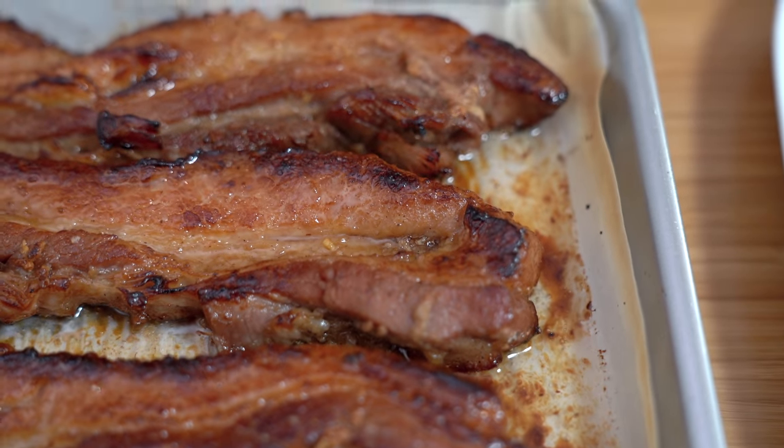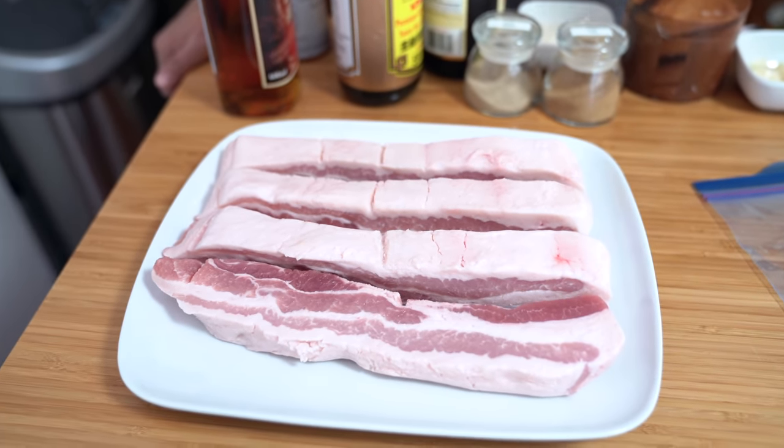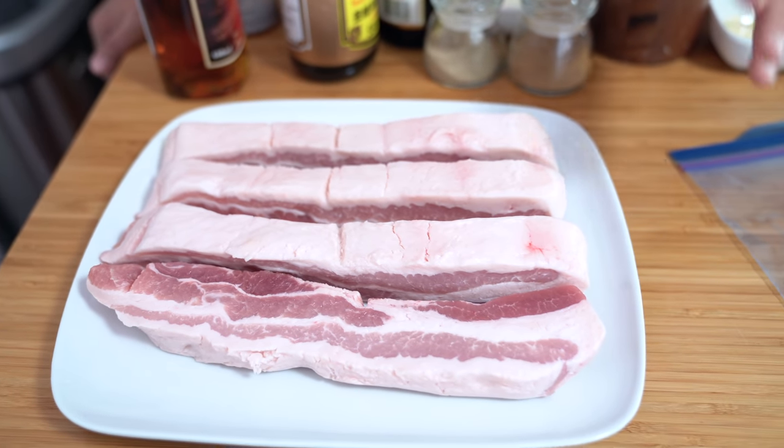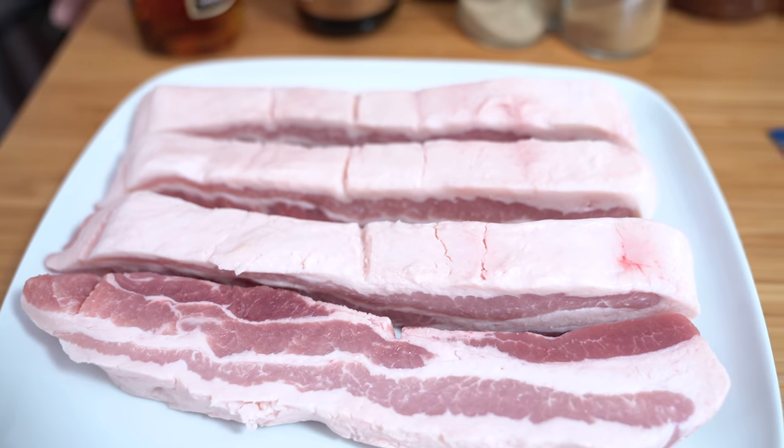We have tried making cha siu with pork shoulder but we still prefer the pork belly. What I've been doing lately is freezing a bunch of them and pulling them out whenever I need it, because you can cook from frozen in the instant pot and it is still so good. I purchased some pork belly — almost three pounds, two and a half to three pounds — and I got this at Costco. It comes with the skin off, and they're already cut in slabs so we're just going to use that.